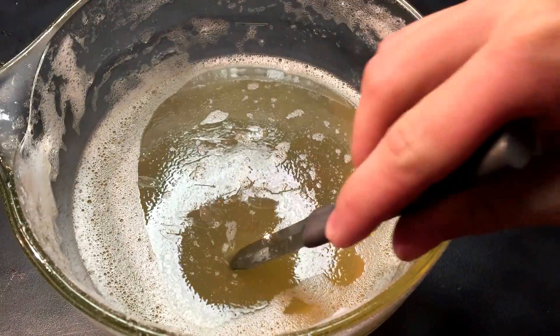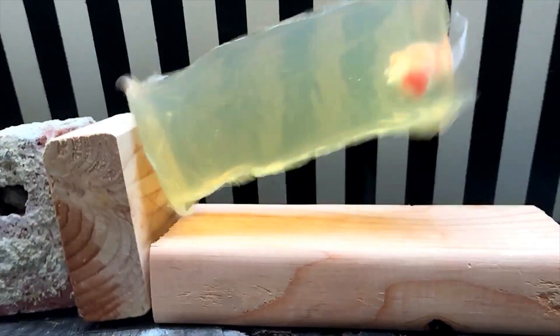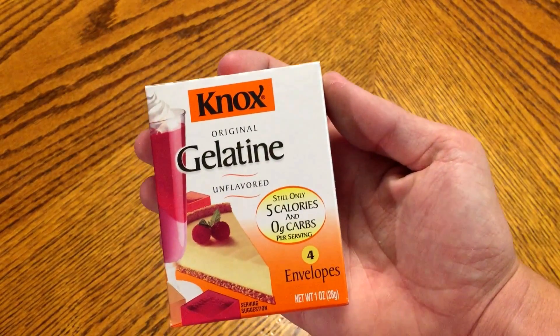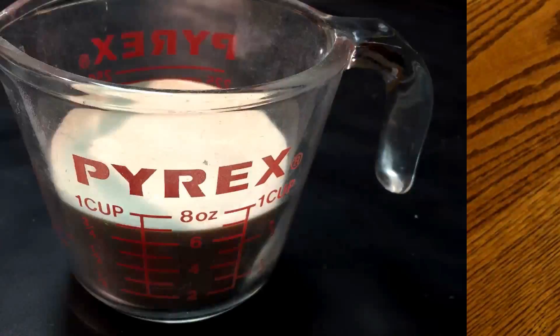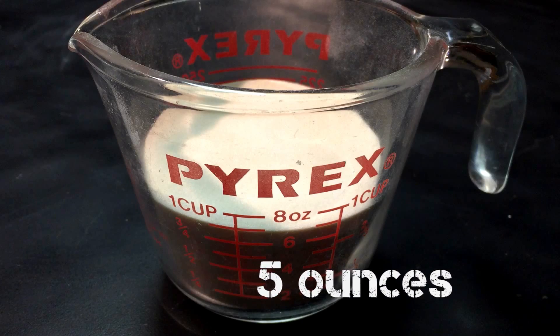In this video I will show you how I made ballistics gel for testing my marshmallow launcher from another project. To start you'll need some Knox gelatin, which can be found at most grocery stores for about a dollar an ounce, and for this recipe I will be using about 5 ounces by mass.